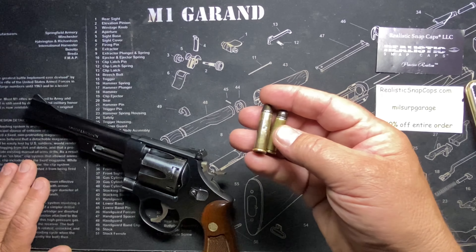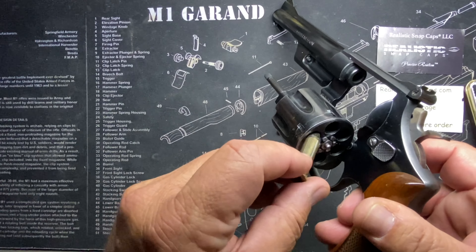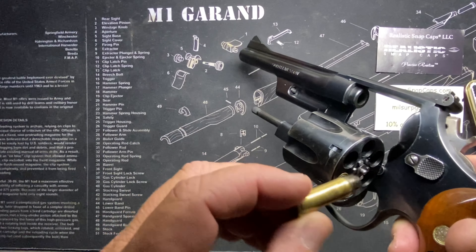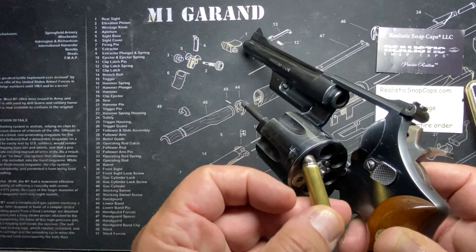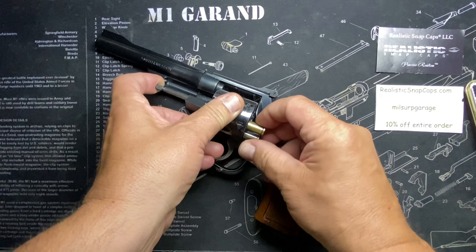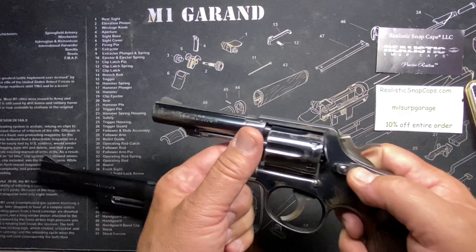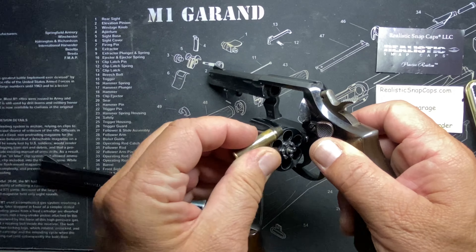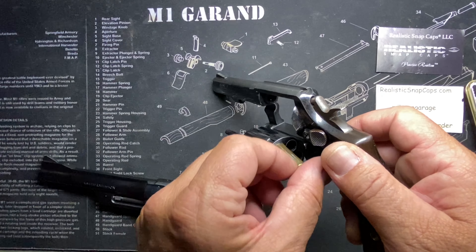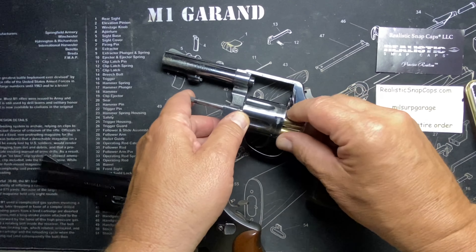They made it longer specifically so it's not backwards compatible. The .357 round fits right into the gun designed for it. The .38 is lower powered and shorter, so it fits too — you can fire both. But if you take a .38 revolver like the Model 10, .38 Specials go right in, no problem — but if you try to load .357 in there, you won't even be able to close the cylinder.